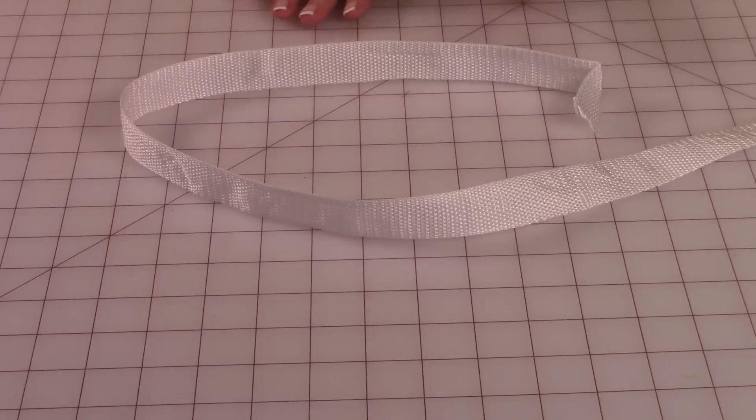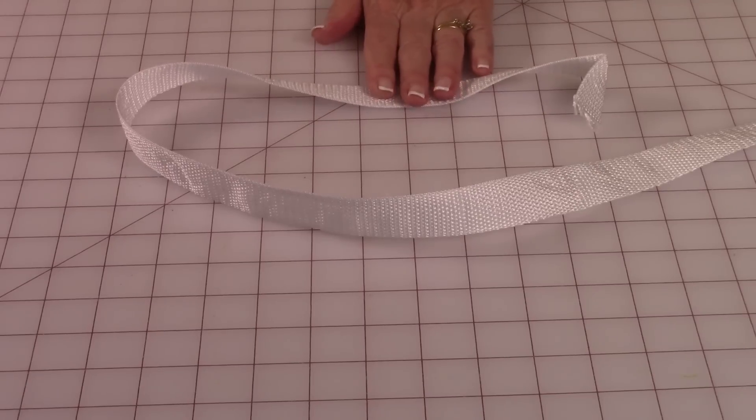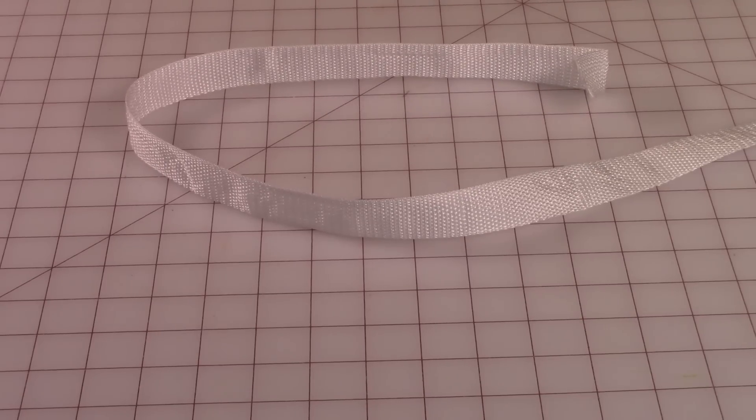This is purse strapping. You can get this at Joann Fabrics and Crafts, and I got this giant roll on Amazon.com. So shop around for your strapping, but you're going to need 3 and a quarter yards for this bag.